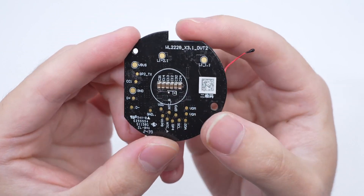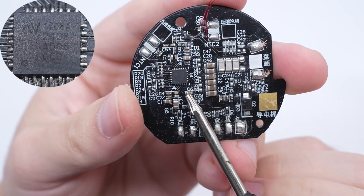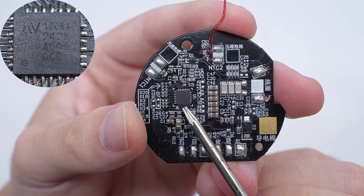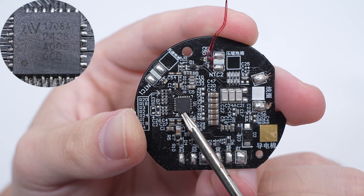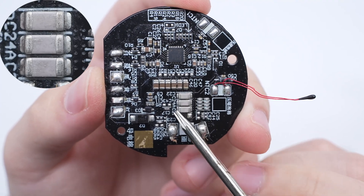There are 6 filter capacitors in the center of the front. The Schottky diode is marked with S56F. The wireless charging master control chip is from NuVolta — a highly integrated wireless charging transmitter chip with an internal MCU and wireless charging power stage. It has built-in high-precision lossless current detection. There are also white NPO resonant capacitors.